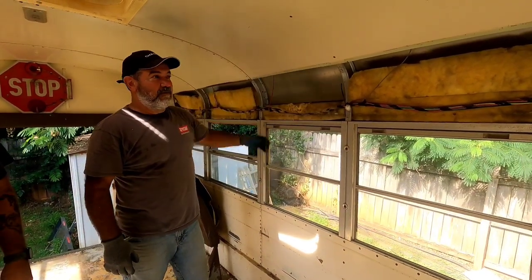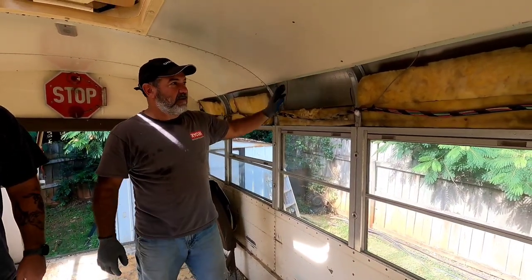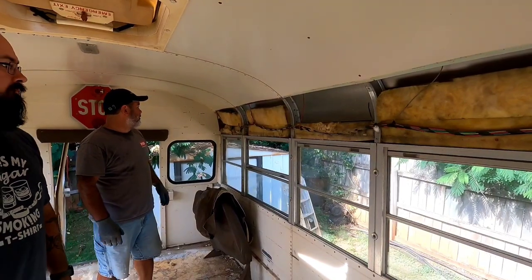Now it's just a matter of labeling all these wires and taking out this insulation. There are some areas here where you can see the insulation is just dropping — it's not good enough for the bus.